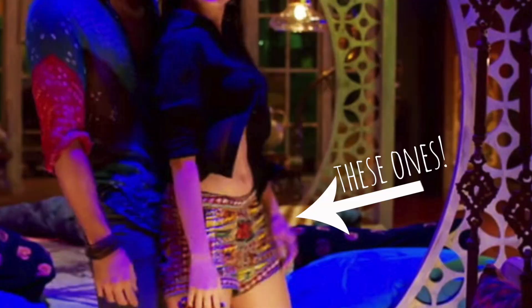Hi guys, it's Seja. Today's video is a DIY video — I'm doing a DIY after pretty long. I did a 'get the look' video for Shraddha Kapoor's look in OK Jaanu a few weeks back, and the shorts she was wearing in the song Humma Humma — I am so obsessed. So I decided I'll do a proper DIY video for those shorts.